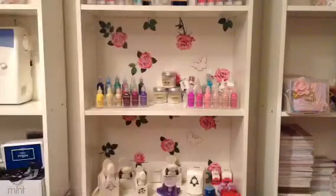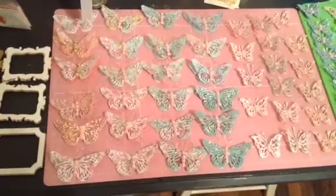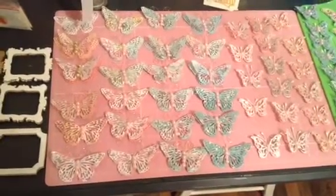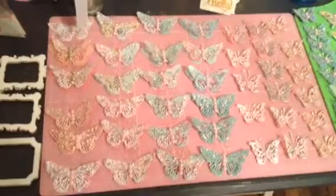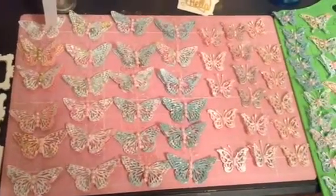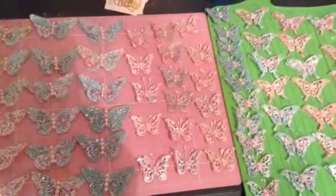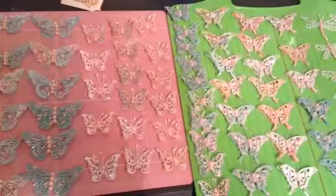I've also been up to some other projects. To start with, these were inspired by Ida who is 'Created to Create' here on YouTube. I wasn't able to upload videos but I could craft, so I cut out a load of butterflies. I'll link the video that she put up — I just made them while she was sleeping and I was able to craft.